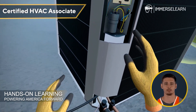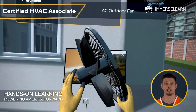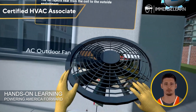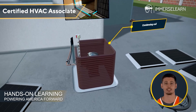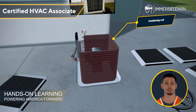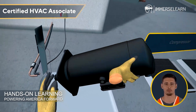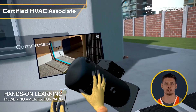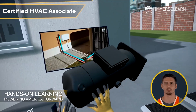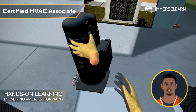Let's take a closer look at the outdoor unit. The fan is the first star of the show — it works to reject heat from the coil to the outside environment. Beneath the fan lies the condensing coil, a marvel of copper or aluminum that transfers heat from the refrigerant to the outdoor air. Next, we see the compressor, the system's powerhouse. It pumps refrigerant through the cycle, increasing its pressure and temperature to keep the cooling process going.